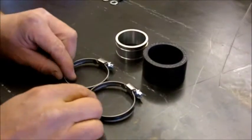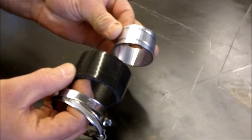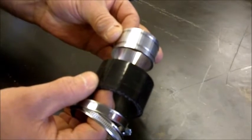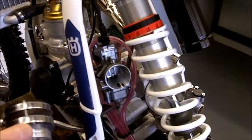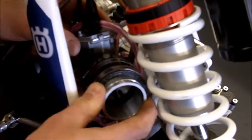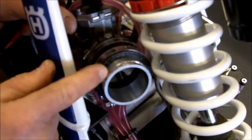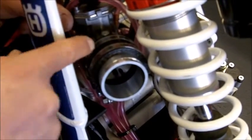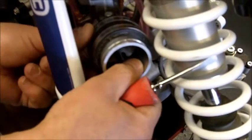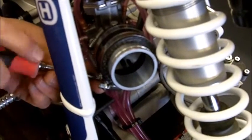The next components we fit are the two clips, the black silicone hose, and the aluminium tube. These go on the rear of the carburetor and make the extension to the original airbox rubber. The rubber and sleeve fit onto the carburetor like so, to ensure there's enough material coming out to engage in the original airbox rubber. Ensure that the rubber is fitted correctly on the carburetor and tighten the clips.